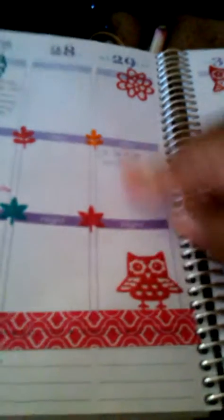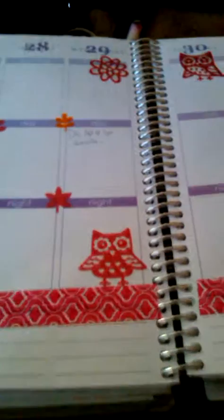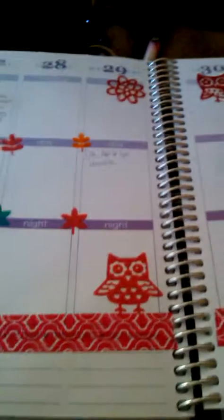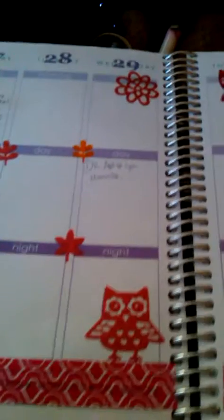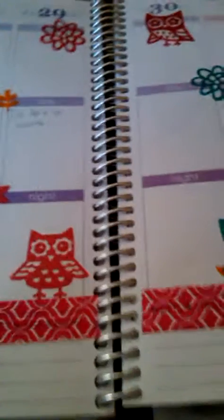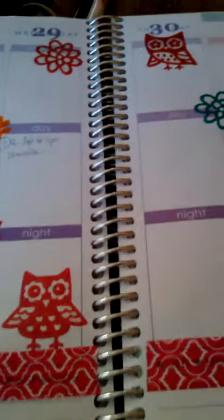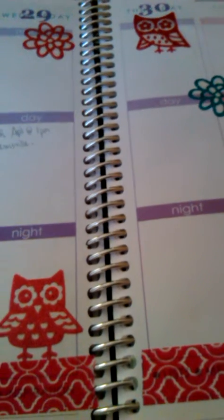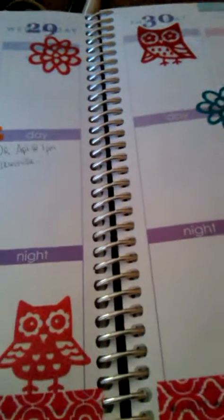Things that I know: I have a doctor's appointment on the 29th at 1, so I wrote that in and I'll put a sticker over it in a minute. I got bored, so I went ahead and did May 4th to the 10th, and I went with Lady Bugs.